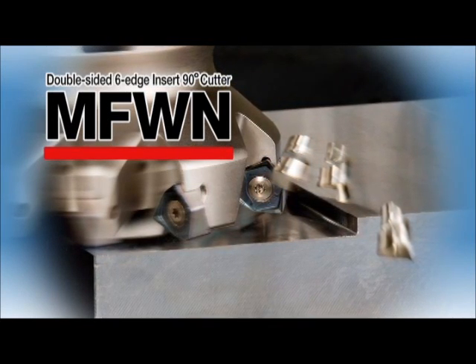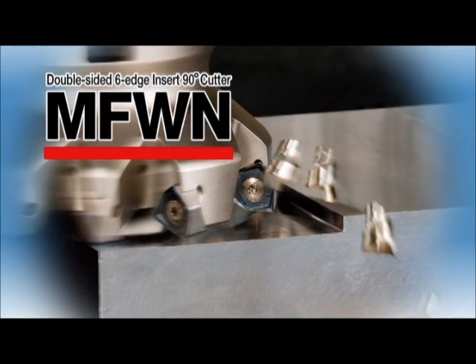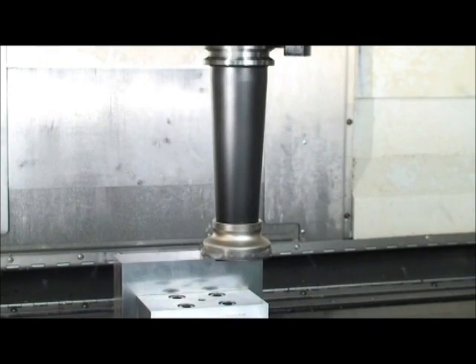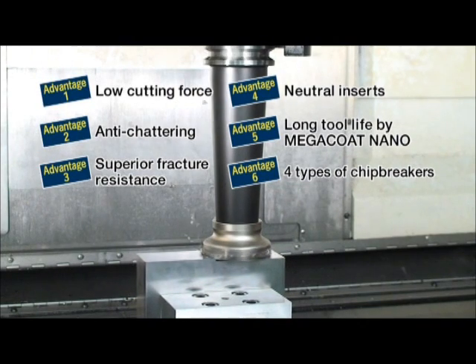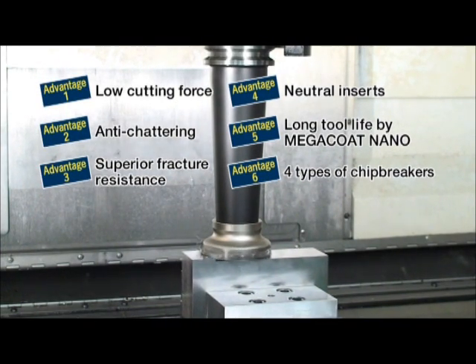The MFWN milling cutters with double-sided six-edge inserts are now available. The MFWN cutter produces high-efficiency milling. Let's take a look at the six advantages of the MFWN cutter.